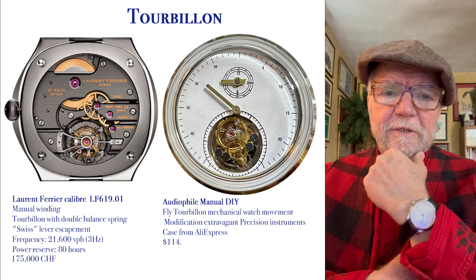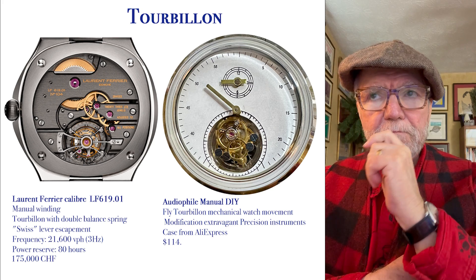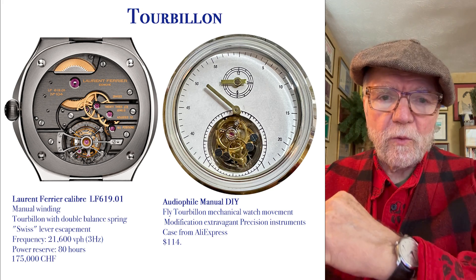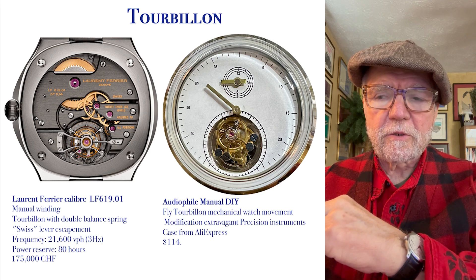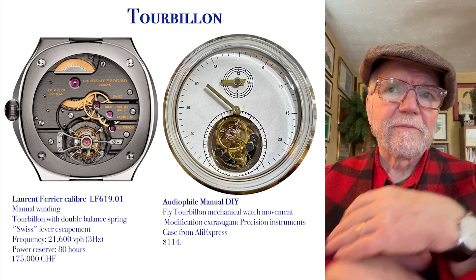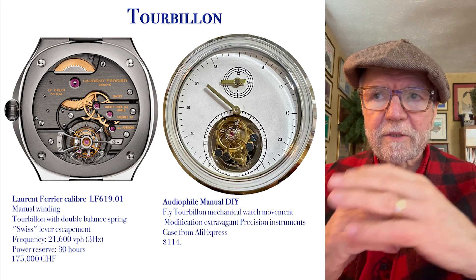Hi everybody, I'm Bill Sanders and this is WatchArtSci, the art and science of watch collection. Today is a little vest-pocket video, and what I'd like to do is look at three different kinds of constant force in mechanical watches.